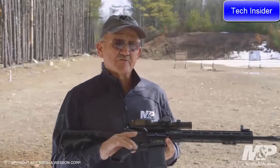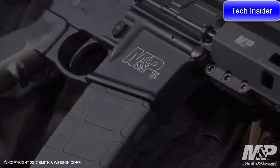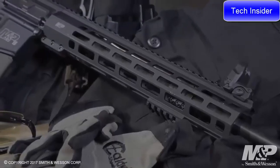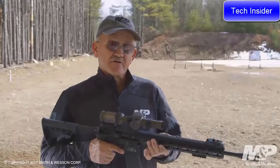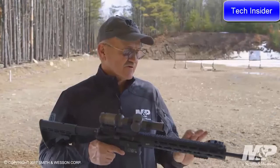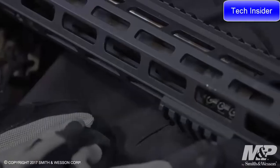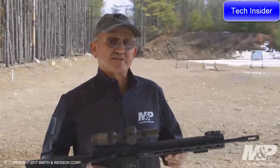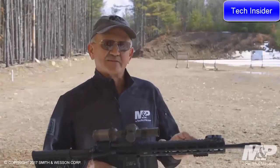Going down from there, it comes with an integral forged trigger guard. The handguard assembly is a 13-inch free-floating M&P slim handguard with M-LOK capability. It ships with a two-inch section of M-LOK rail, so if you want to attach a vertical grip or a sighting assembly, you can do that. The barrel is a lightweight contour 16-inch barrel with a mid-length gas system.